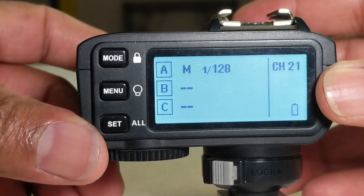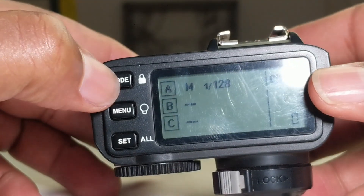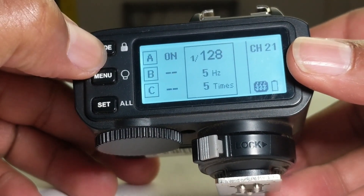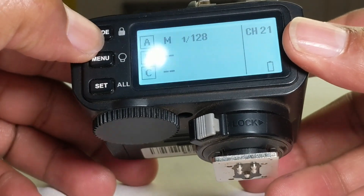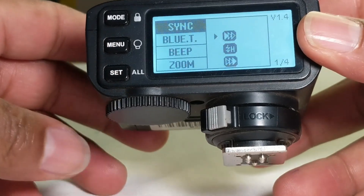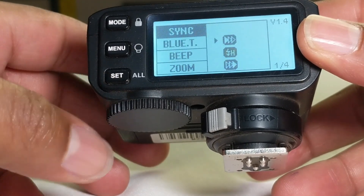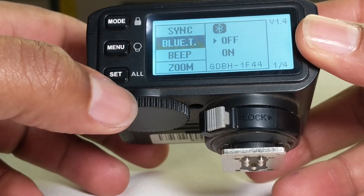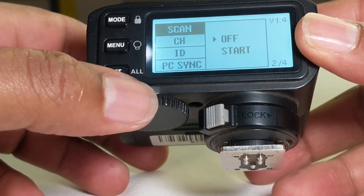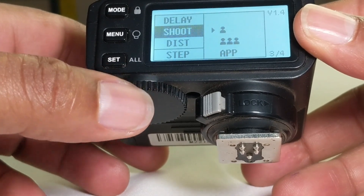This is how the trigger looks out of the box. We have the mode button and the menu button. Let us first see what we have here. We have the sync setting, Bluetooth, beeping sound, zoom setting, scan channel ID, PC sync, and DDEA shield function.